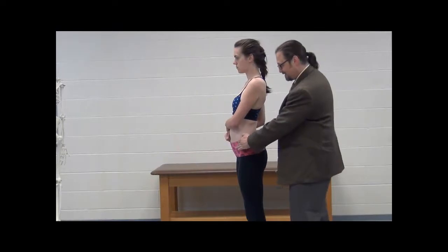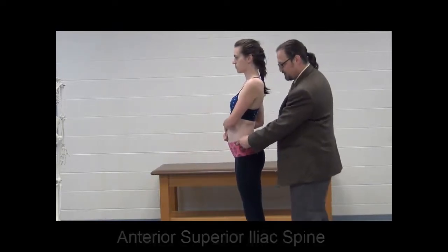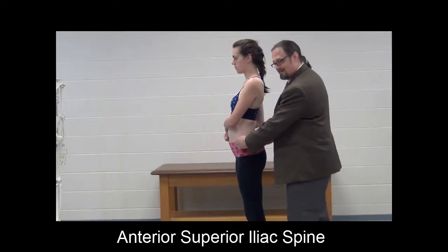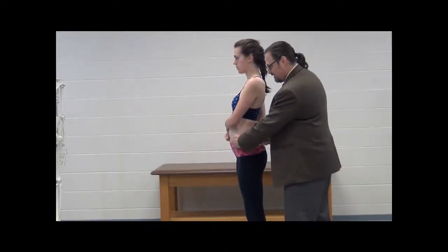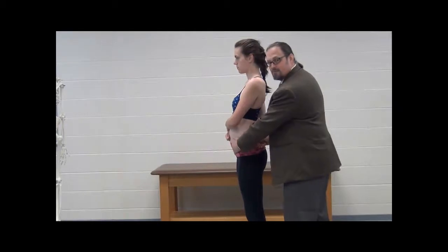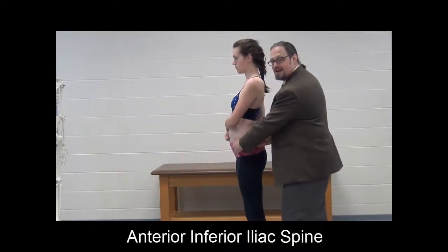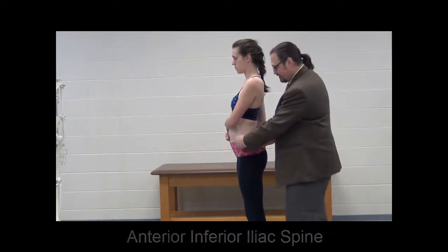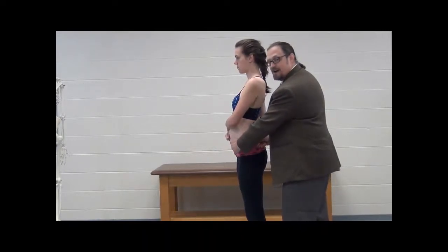The most palpable landmark in this whole video is the anterior superior iliac spine. To find the next one, you want to go an inch in and an inch down — that's where you find the anterior inferior iliac spine. So ASIS, inch in, inch down, AIIS.